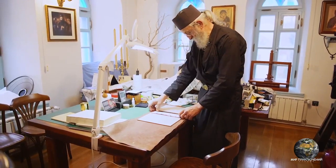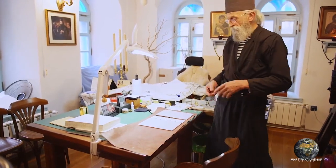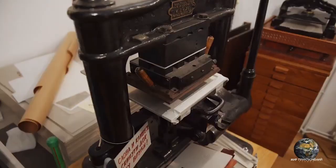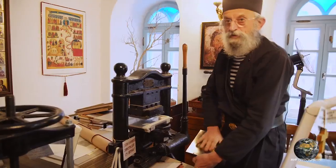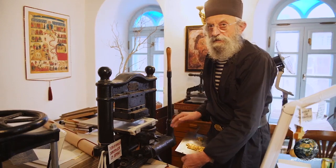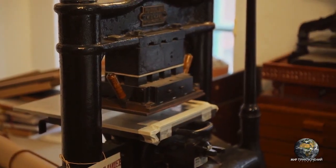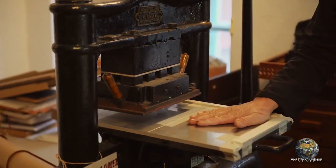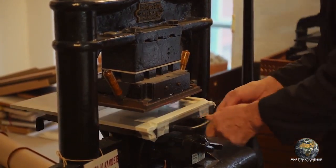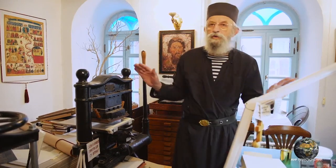When the skin is cut, it is cut on this machine, as shown in the previous video. After that, the covers will be combined with this, and this is the end of the book.